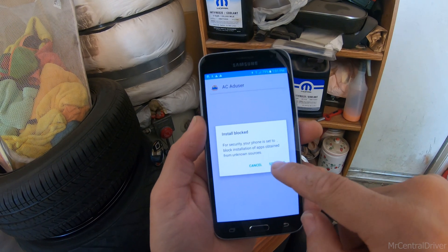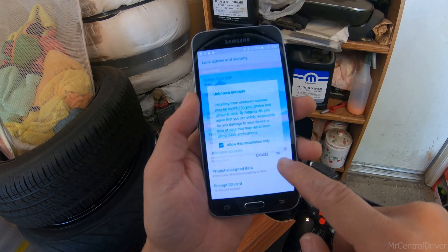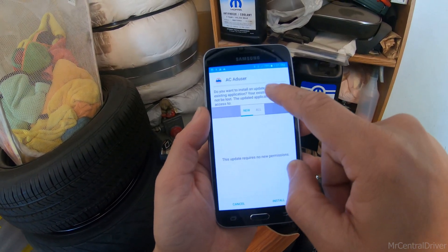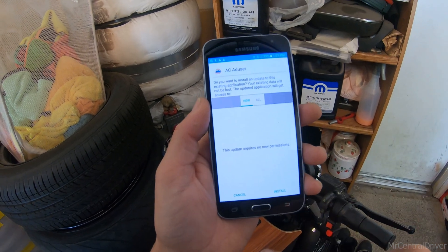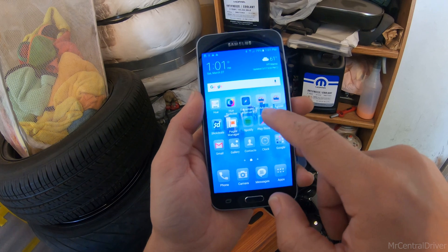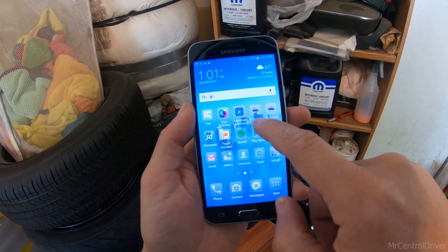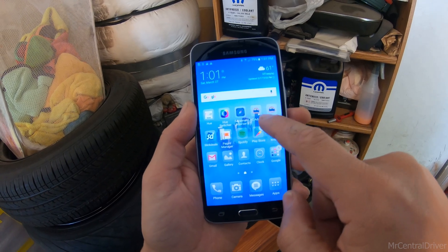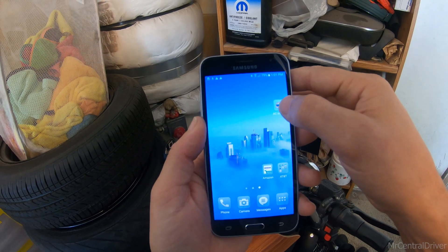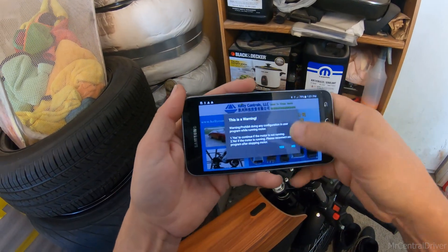It will say to extract the files, then hit next. It'll say to allow unknown sources — go to settings on your Android phone, hit unknown sources, let it accept, say okay. It's going to ask if you want to install this on your phone, hit install. If you have anything that says 'DC Adoozer' that does not work — 'AC Adoozer' is the one that works. I actually have the KLS one here, which is the one that works best.